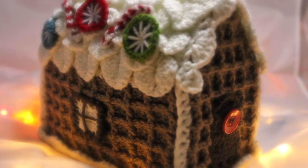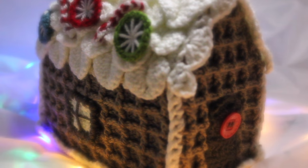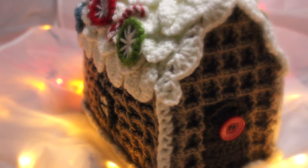Hi everyone, it's Olivia from Girly Bunches. This week's video is the first part of my two-part video tutorial on how to make this adorable crochet gingerbread house. I really hope you like this project — I've spent a long time getting it just right for you. If you're a beginner, please don't be put off by the large project. It's really very easy to do. Take it step by step and you'll be surprised at what you can achieve.